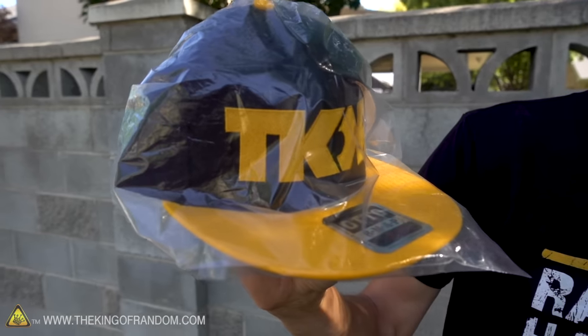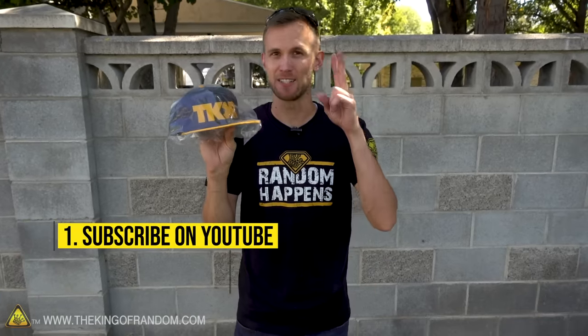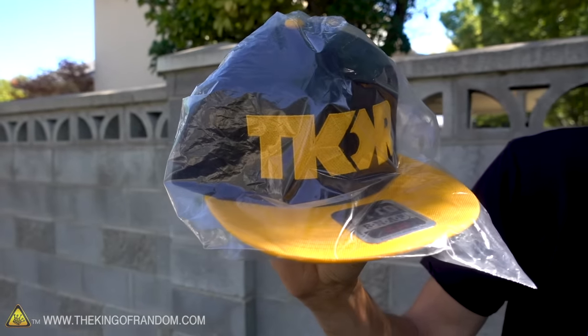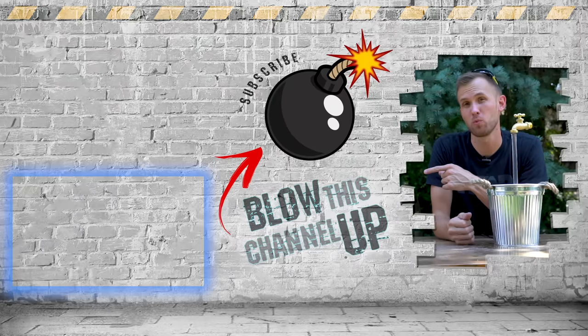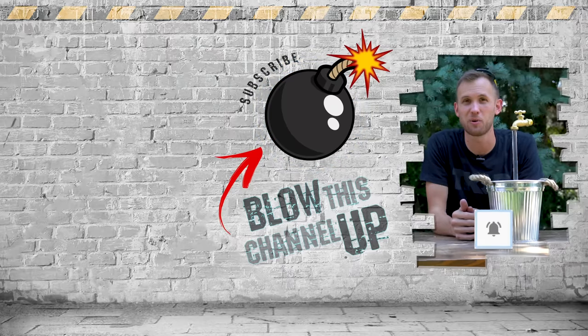Hose water! Guys, it is subscriber appreciation giveaway time. We've got this cool King of Random snapback hat, and we're going to be giving it away to one lucky fan. All you have to do to enter is: first, be subscribed to the channel, and second, make a post on Instagram showing a picture or video of a King of Random project that you've done, and tag us with hashtag The King of Random. We'll go through the posts on Instagram and choose a winner to receive the hat. We're going to be doing more of these giveaways going forward, so keep watching for more chances to win cool stuff — hats, cool merch, and maybe some larger ticket items like cool electronics, games, cameras. The box up at the top will transport you directly to our last video. The box at the bottom will show you what YouTube thinks you should be watching next. If you're not a subscriber yet, hit the button in the middle to become one. Don't forget to ring that bell, and we'll see you in the next one.